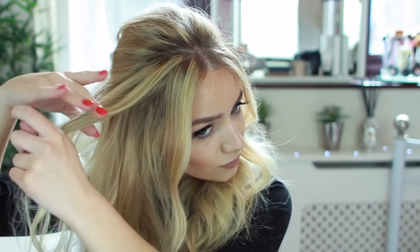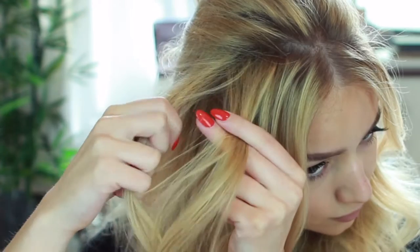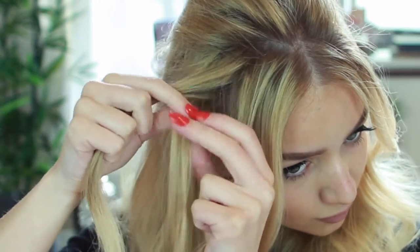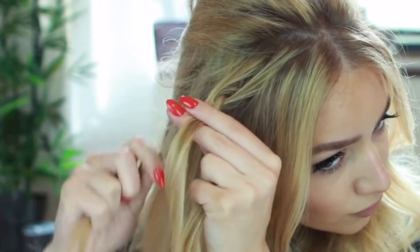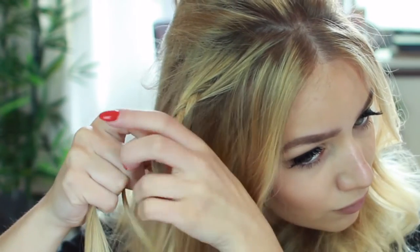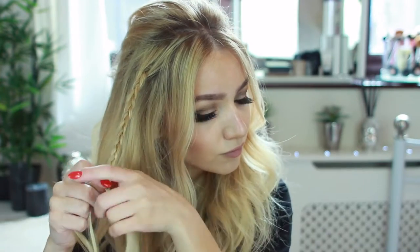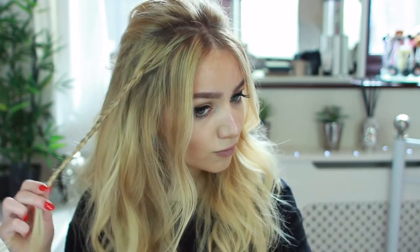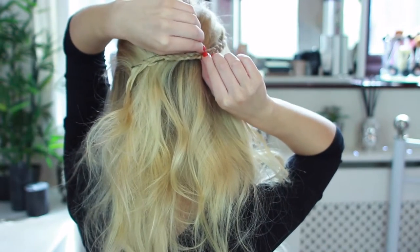Now I'm just creating a section at the side of my head and I'm going to do a regular braid. To create a braid, all you need to do is take the outside section and place it under the middle section, then take the other outside section and place it under the middle section, and just repeat that all the way down the braid. Now that I've done the braid, I'm just placing it round the back of my head next to the poof and gripping it into place.